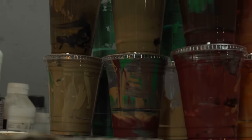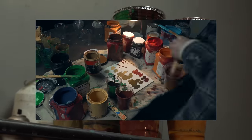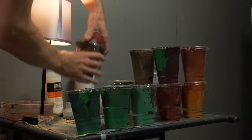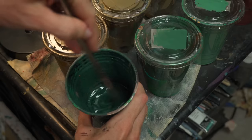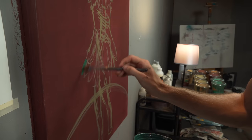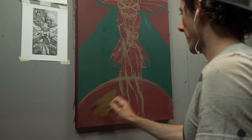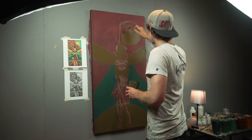I still have my colors from the first painting neatly organized in these cups, pre-mixed so that I can replicate the exact colors from the first one and keep it all cohesive. I like to start by getting as much color blocking done as I can in the beginning — that way I can get a nice sense of space and color for the canvas in front of me.